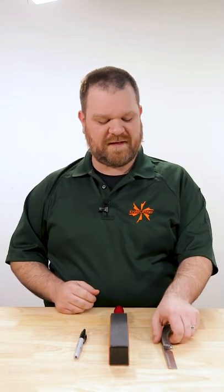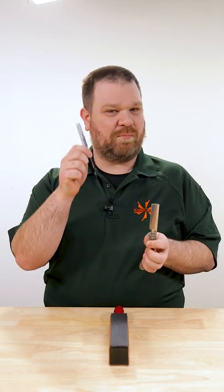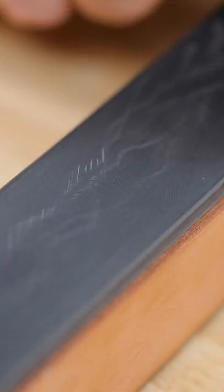Knife tip of the day: if you're sharpening your knife and you're not sure if you're getting your angle just right, you can take a black marker, go ahead and color in the edge of your knife, take a few strokes along that stone, and check to see if you've removed all of that marker from the edge. If you have, you're on the right angle. If it's off a little bit, you'll know which way you need to adjust.